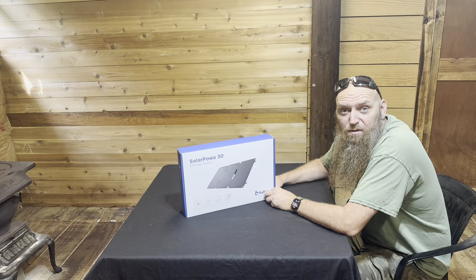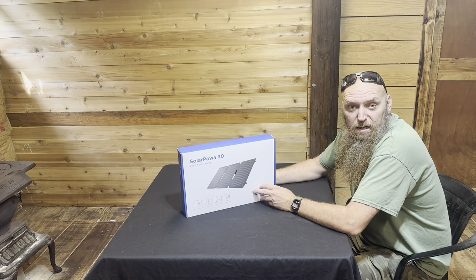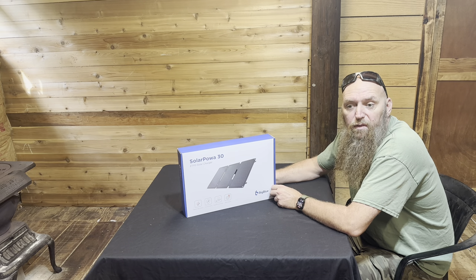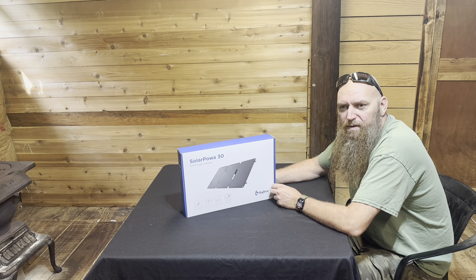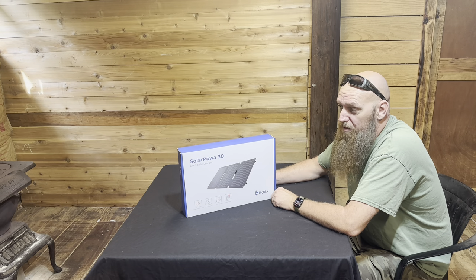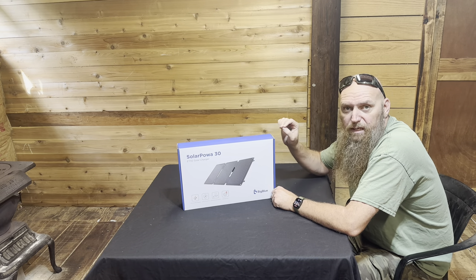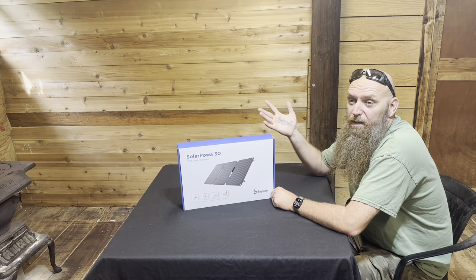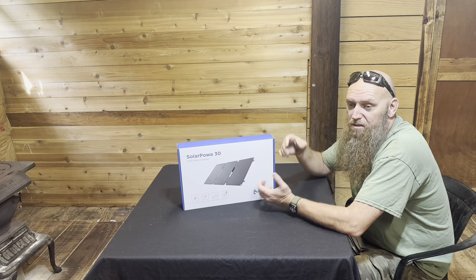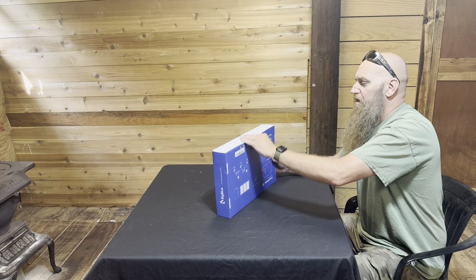Hey guys, this is Barry with Fire and Ice Outdoor Gear, and we have an unboxing video with a solar panel kit by BigBlue. I did an unboxing video with their other product — I think it's their 22,000 or 25,000 watt — I'll post it right here. Really great company. They sent this to me. It's a 30-watt solar kit, so it's for charging small things like your cell phone.